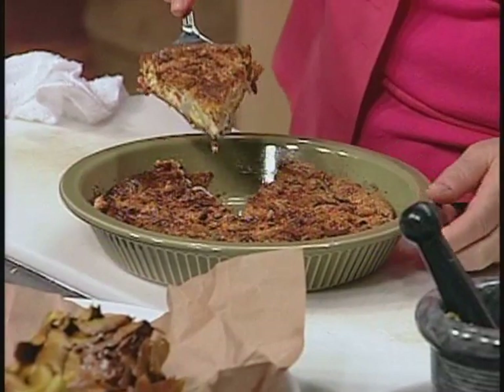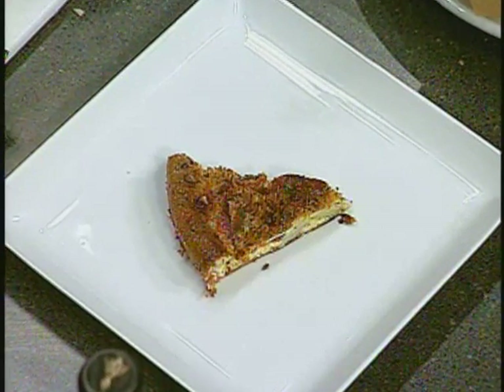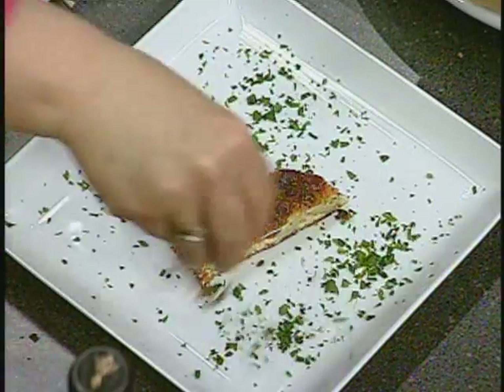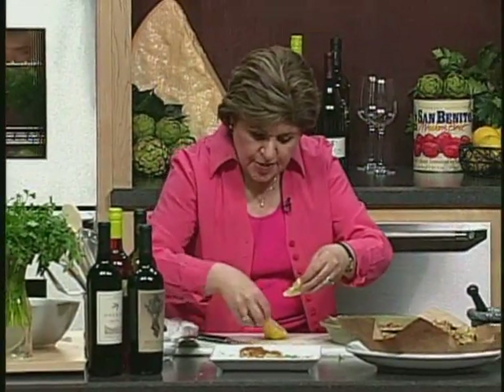Let me get out a piece of this. Oh, beautiful. So I just put it on a plate like that, and then take a little bit of parsley to make it look nice, and maybe a little lemon wedge to dress that up. You could even just squirt the lemon on there if you wanted to.